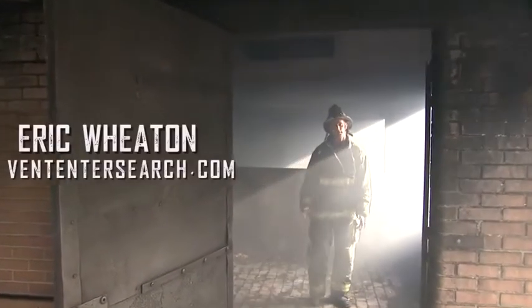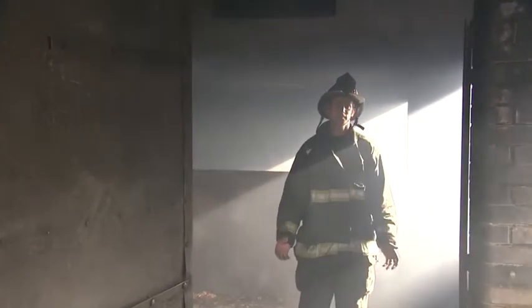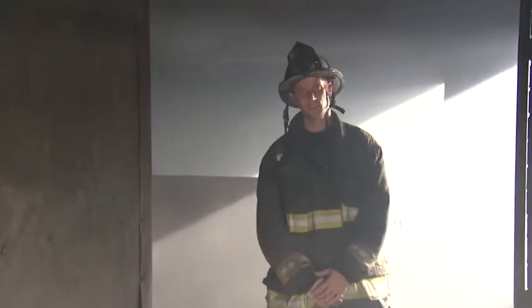Welcome to Fire Engineering's Training Minutes. I'm Eric Wheaton, and today we're going to discuss the proper placement of a water can during fire attack and also the fuel load that the water can can extinguish.